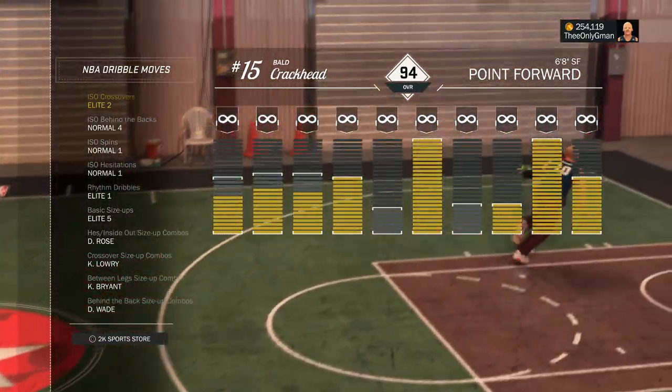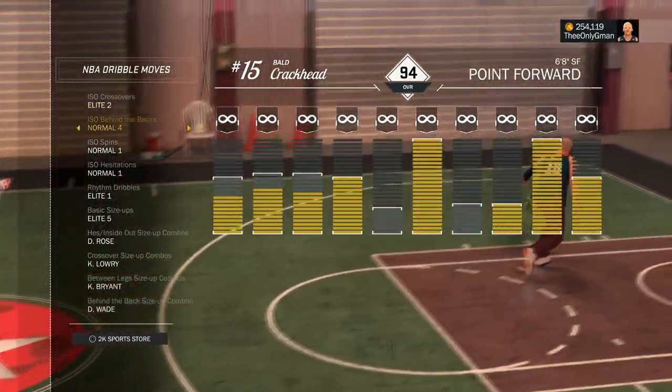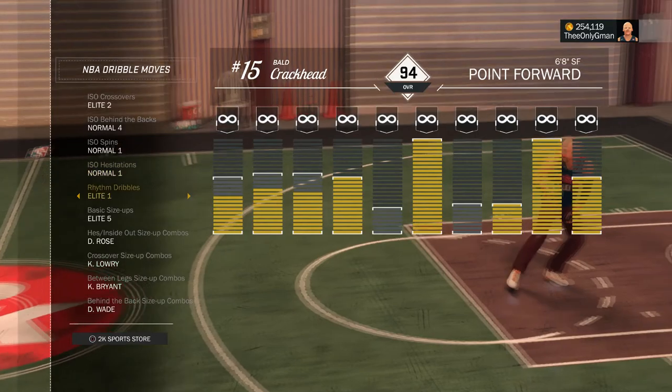What's good YouTube? It's your boy G-Man and we got a drill tutorial. Something basic, something everyone can do. So don't worry if you're a center or a 55 overall lockdown defender — you could probably do one of these combos in here.